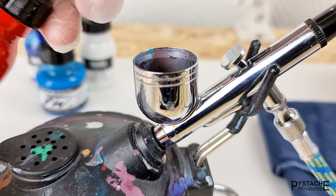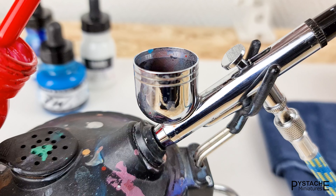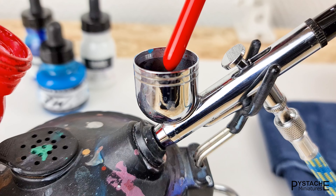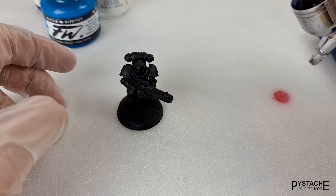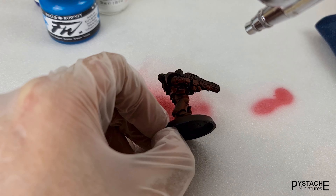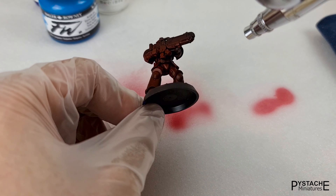The great thing about inks is that they don't have to be thinned, but you can use classic paints as well. The price-quality ratio is very good for these inks. The first color I'll be using is a classic red, on top of a black coat. I'm applying it from bottom to top.